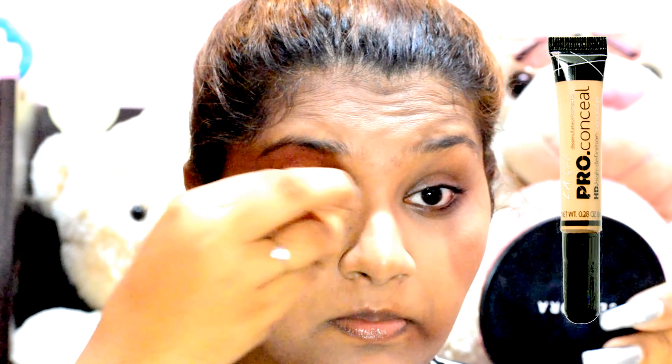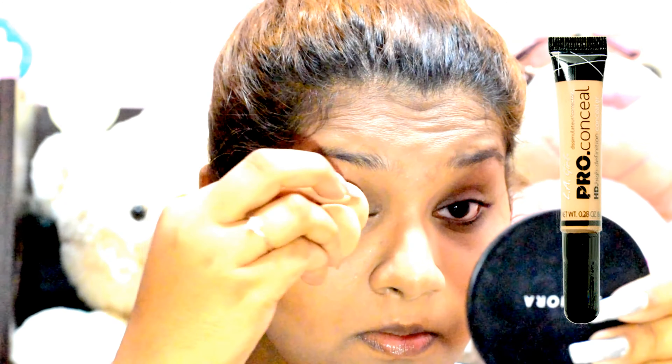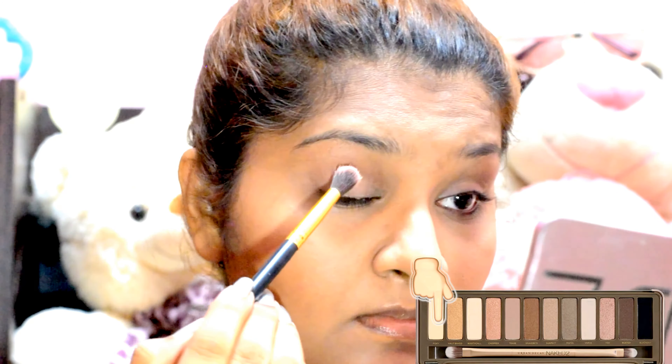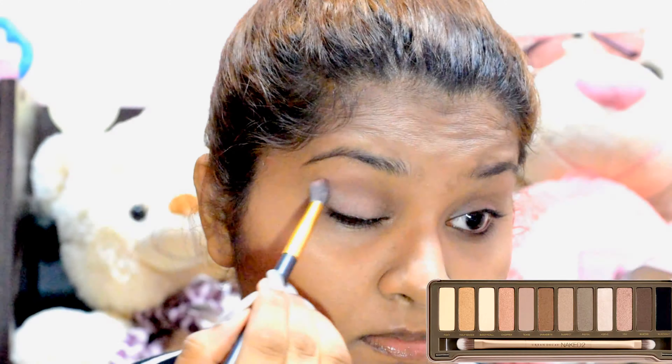Moving into my eyes, I'm priming my eyes using the L.A. Girl Pro Concealer and blending it using a beauty sponge. To set the concealer in place, I'm going in with the shade Foxy from the Naked 2 Palette. This would provide a very nice and smooth base to work with and make sure that my eyeshadow blends very well.